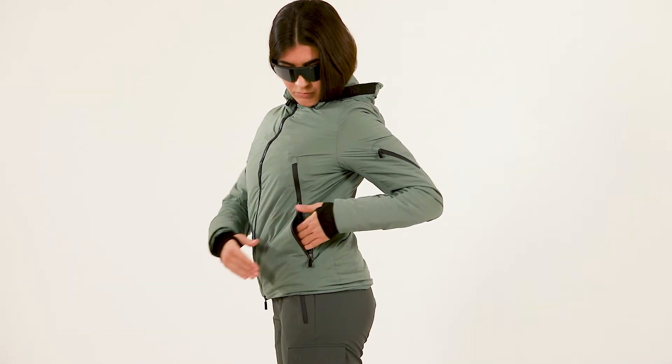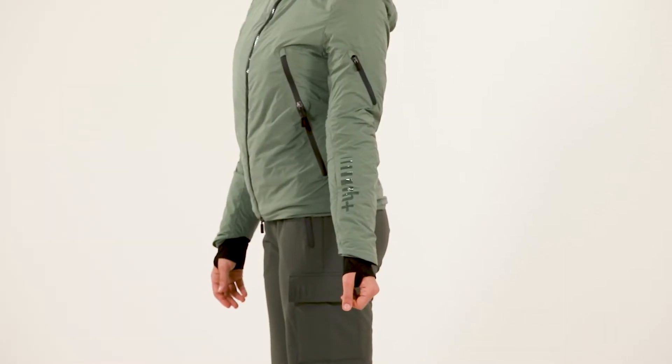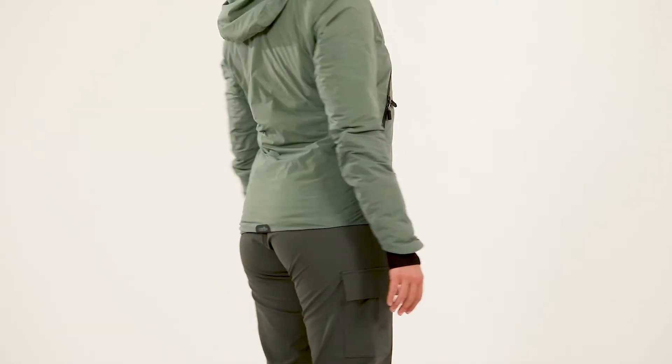A left sleeve waterproof pocket with detachable high visibility band. A printed silicon logo on the sleeve and reflex details inside cuffs and on the bottom back.